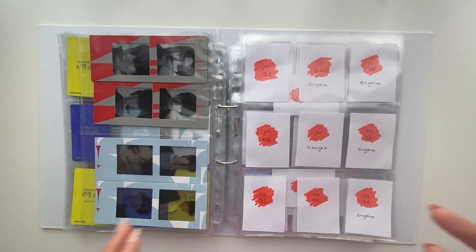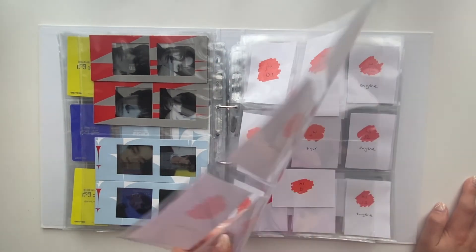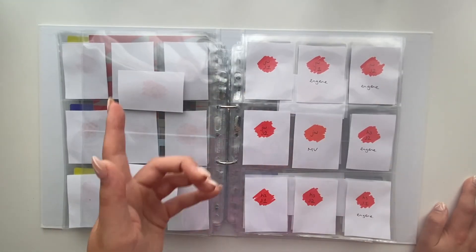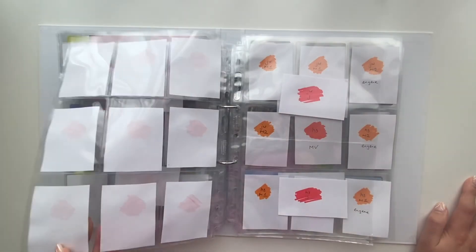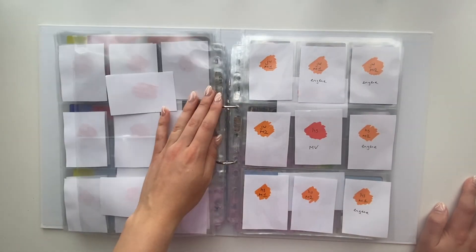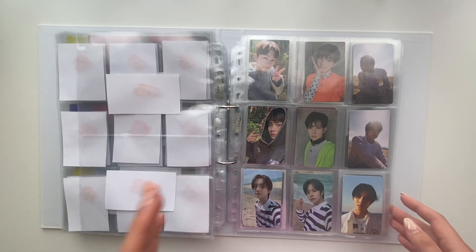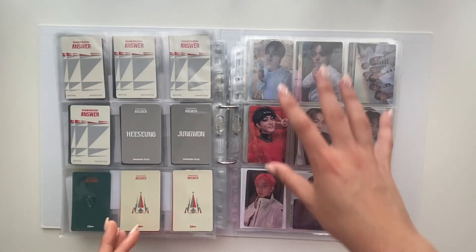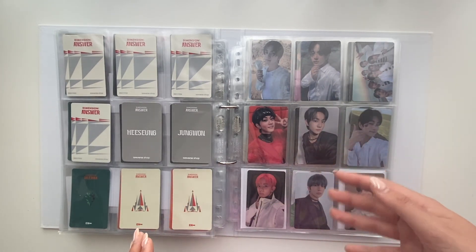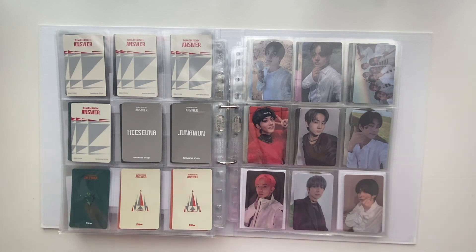Let's do a final flip-through of what it looks like. Here is the D version with Jungwon's Target exclusive in the middle, then the postcards. This is the J version with Jungwon's MV photocard in the middle — not sure yet which of the two I'll be collecting but we'll see. Then the J version postcards. Finally the M version with Heesung's MV photocard in the middle, and the postcards. I'll also be setting up for the Weverse pops once I have more nine-pocket pages.